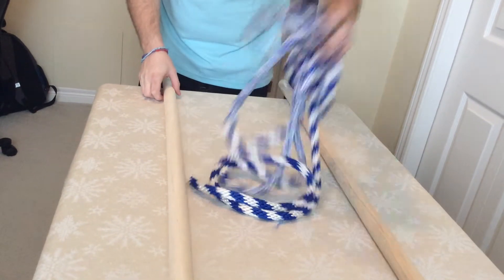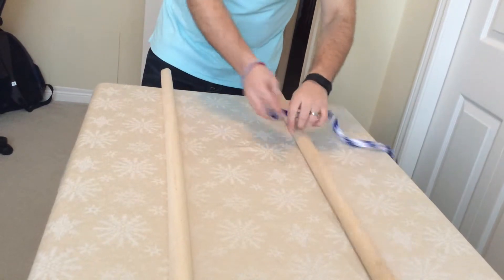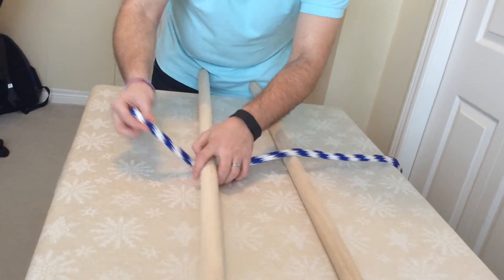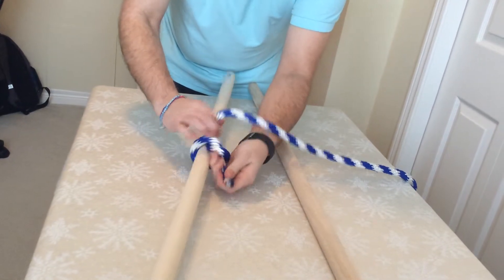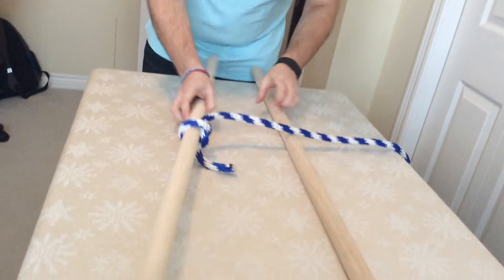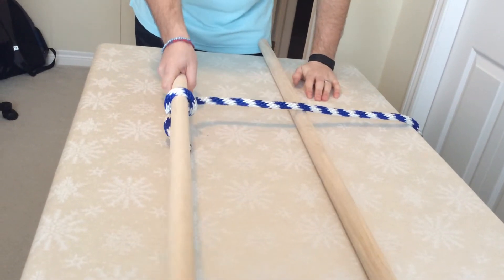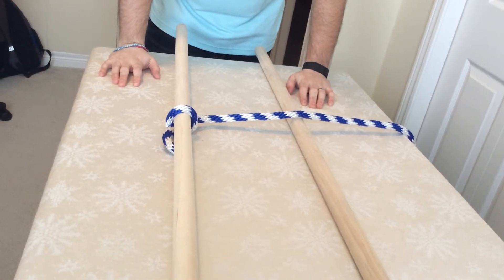What you're going to do is take the rope and attach it to one of the poles, similar to what you did with the Archimedes setup. Then take this stick, go have a seat on the cardboard or the carpet.